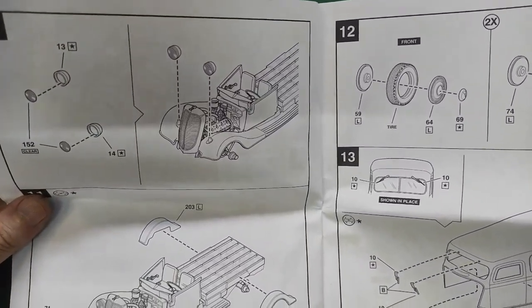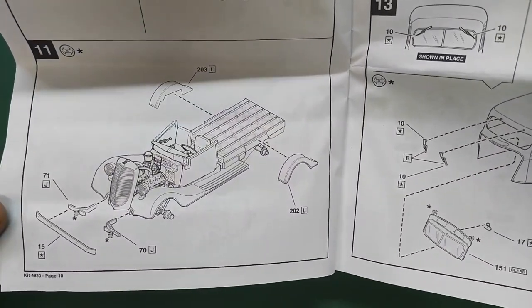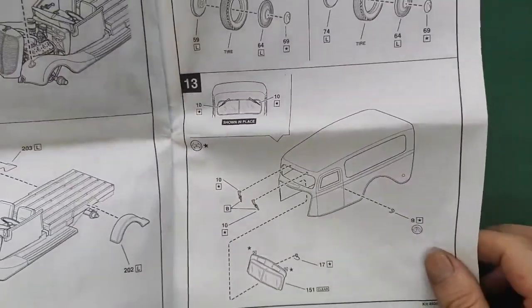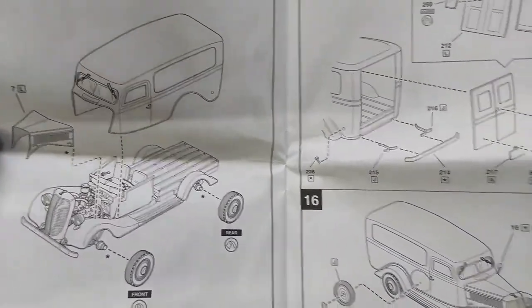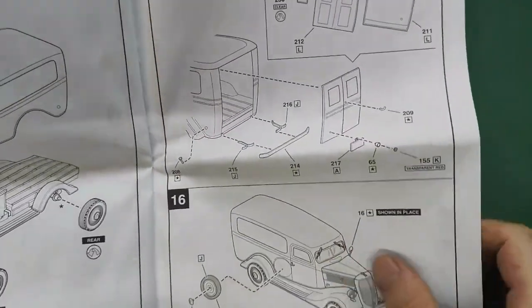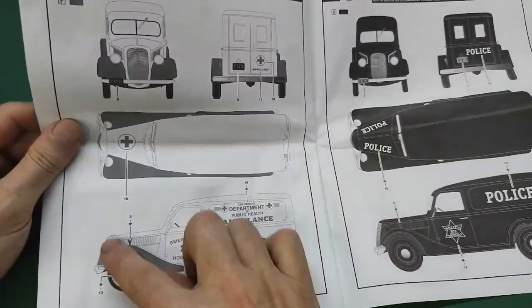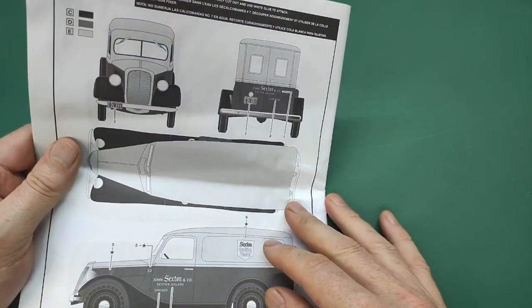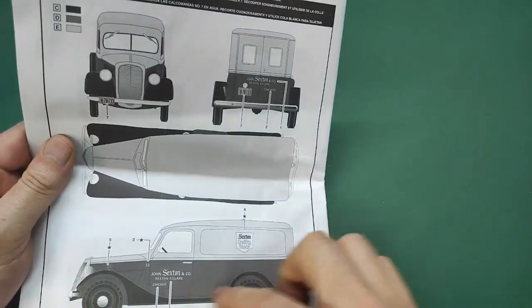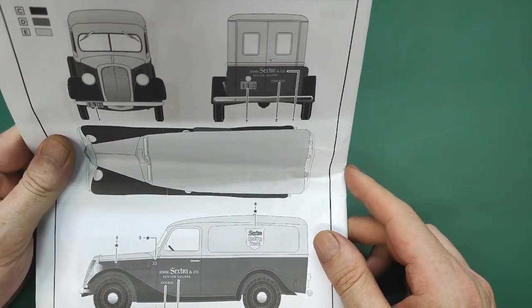Light buckets are chrome but you can paint them body color if you want. Rear fenders, bumpers, and then you prepare the body and the bonnet or hood. Once done you put that on, and the barn doors go at the back with the spare wheel. Here are the versions: the ambulance version with a red underside and white on top, the police version all black, and the John Sexton & Co. version in dark green with light green and black fenders and steps - pretty cool.